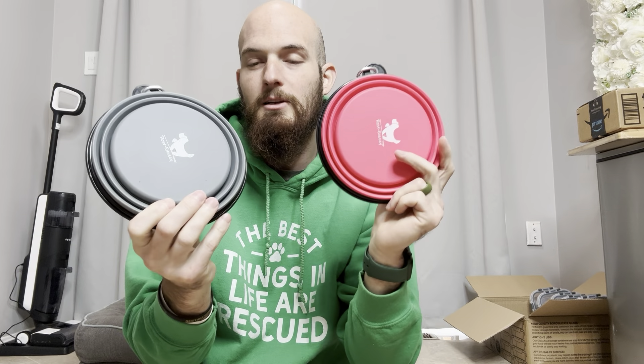Rest easy collapsible dog bowls — these things are awesome. They come in two different colors: we got the gray and I think this is a pink color, for boys and girls.